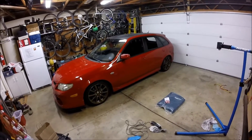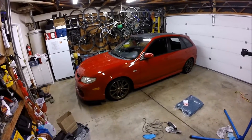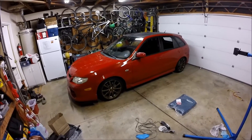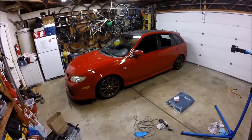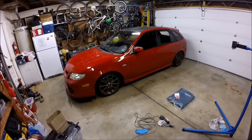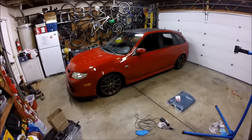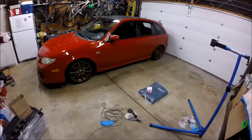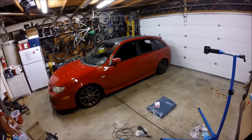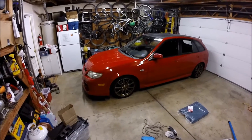I'll give you a quick overview of the car. I've had it for about six years. I bought it completely stock. The build is more of a performance build. I didn't really focus too much on the aesthetics or how the car looks — I mainly put most of my money into performance mods, since I really enjoy driving the canyons around here.